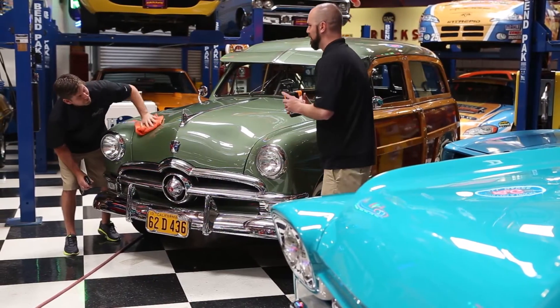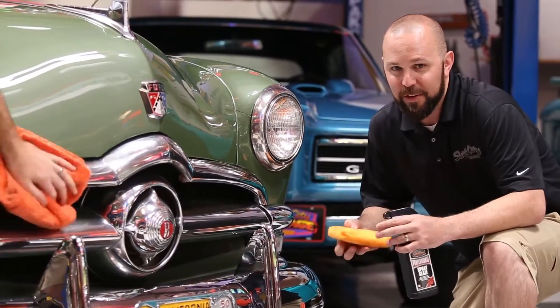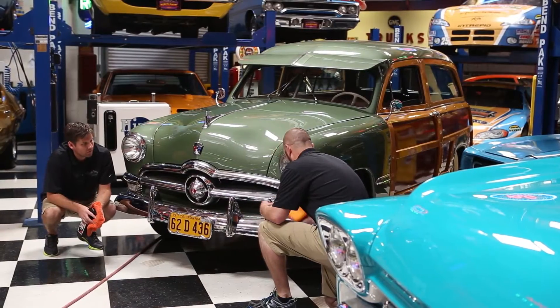Hey, did you hit that bumper already? What do you got in mind? This glaze on the chrome — I love this stuff on chrome. It just really makes it pop. It works on anything — paint, glass — but the chrome is just another level.